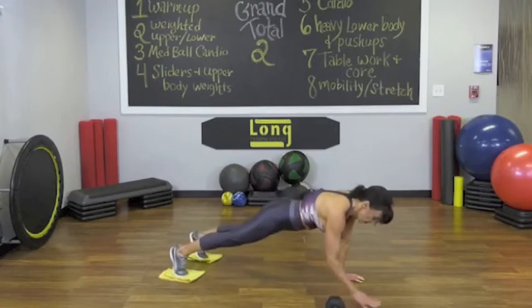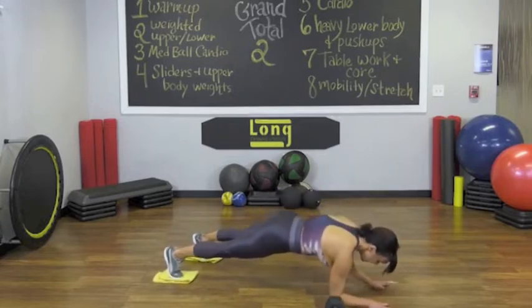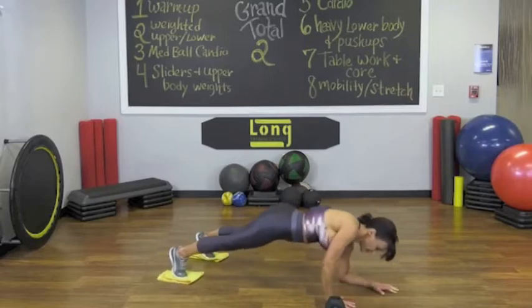Down, down, down, up, up. Plank. Pull yourself down. Screw the hand in. All the way up. Two — so much harder with the sliders.